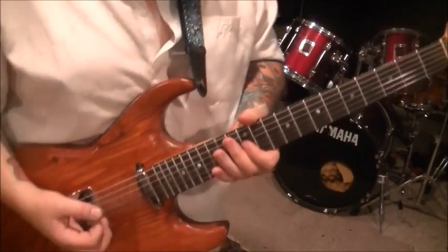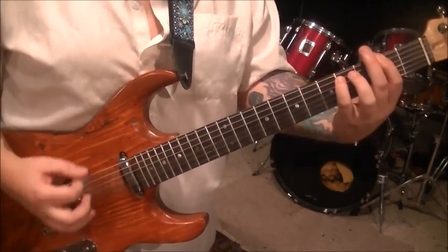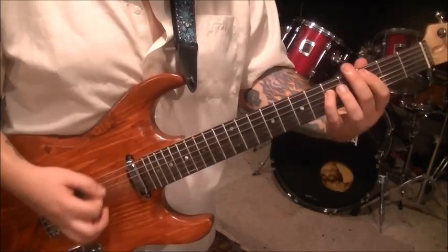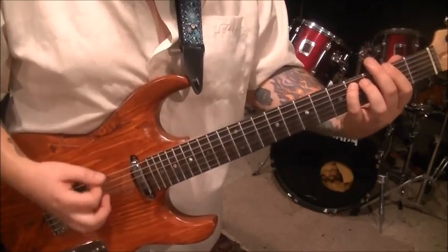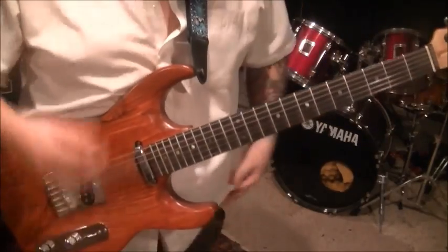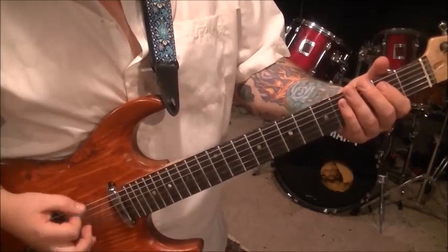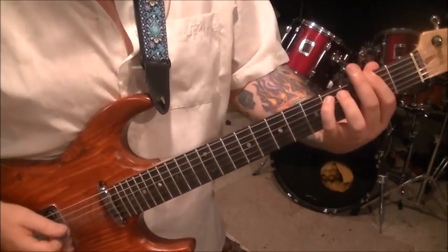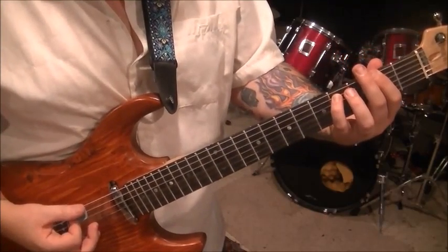Then we go back to section 1 one time, and then we got section 4 — this is where it starts to change up a little bit. Open E, 2A. And then 3 palm muted open E's. And then we hit an E power chord and an F sharp power chord: open 2, 2, 4. There's a rest. And then we got palm muting in groups of 3's, 4 times.